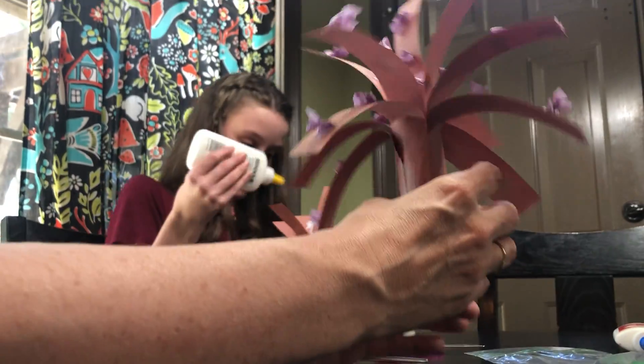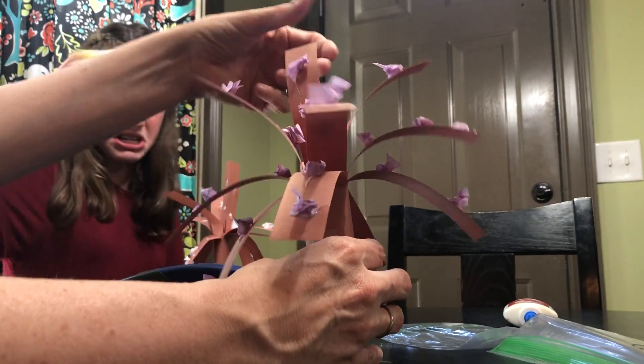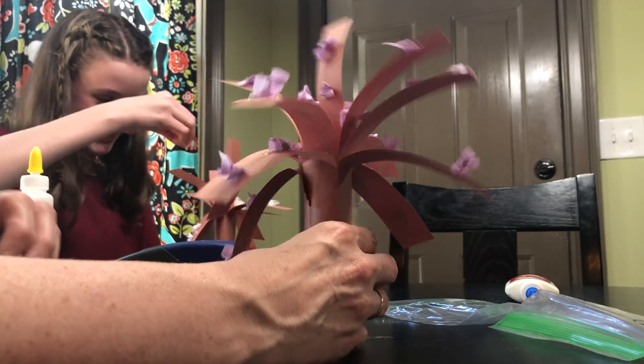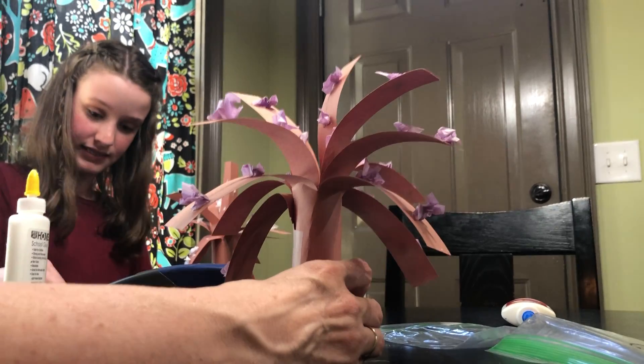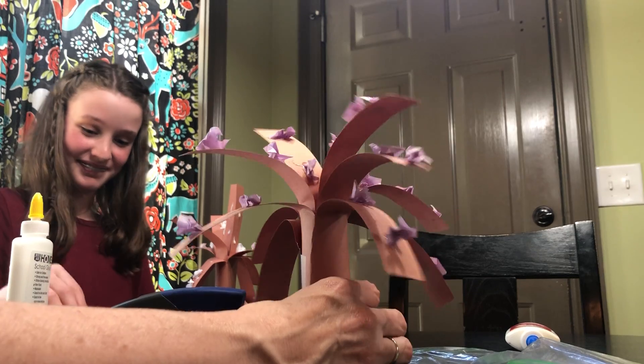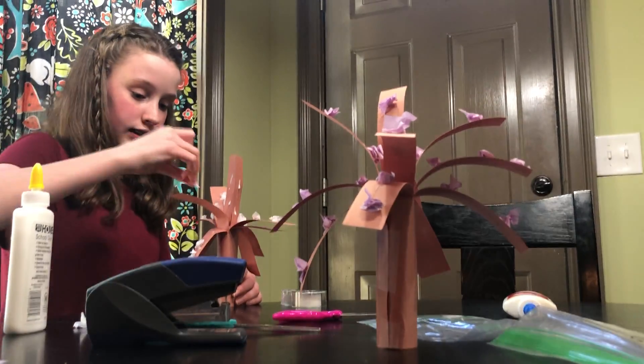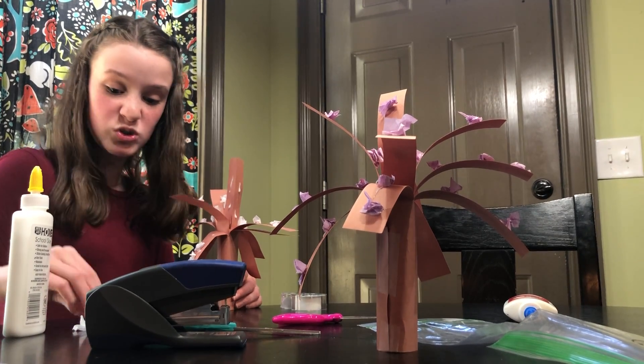So there is my blossom tree — beautiful! Let it dry, let it stand up. This construction paper is very light, so don't use a fan or it will probably tip over. Don't sit it outside either. Just let it sit on your kitchen counter or your bedroom dresser and let it dry.